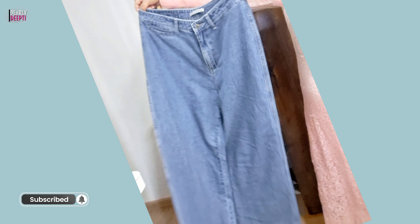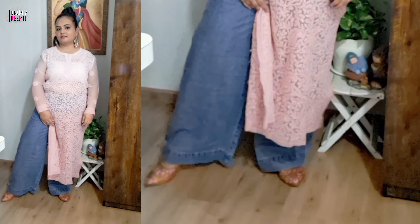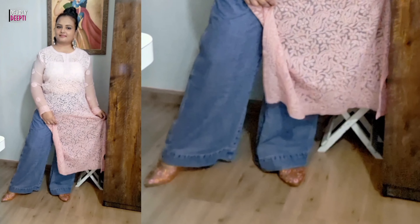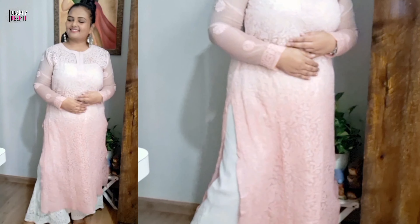Next, I tried wide leg jeans. I have seen a lot of celebrity photos where it looks good. I had to alter it a little bit and style it carefully. This is high-waisted denim and I purchased it from Amazon from the brand A.K.A, and this is also looking nice.